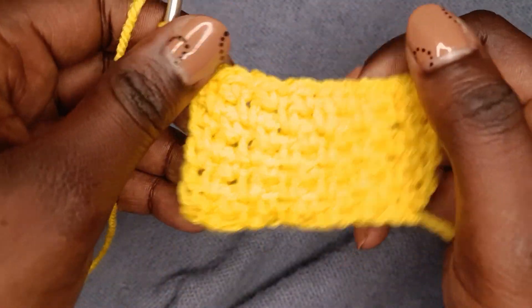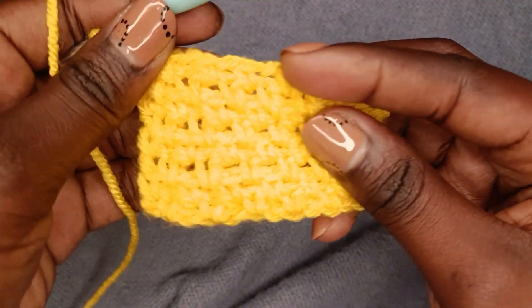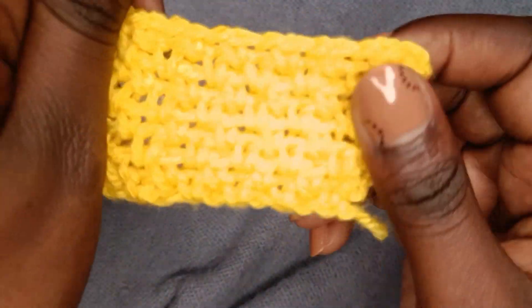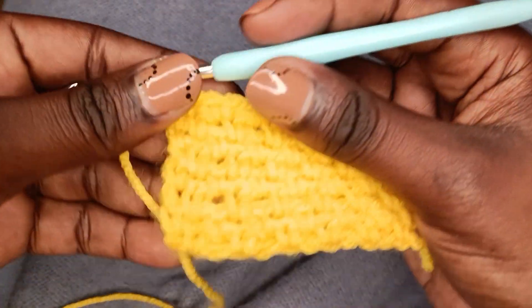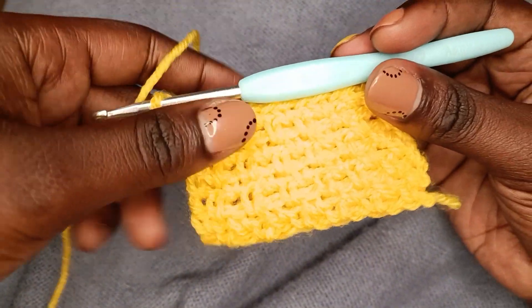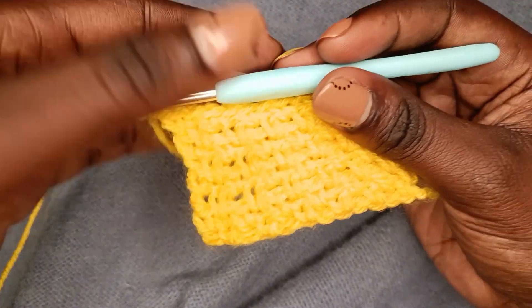I did want to make a blanket with this stitch earlier but I changed my pattern to the granny squares. You should give it a try, and you can mix up colors and have different stripes or different colors. Thank you for watching this tutorial — please let me know if you enjoyed it and if you have any questions, I'm available to answer. Please remember to like, share, comment, and subscribe. See you in the next one, crafters!